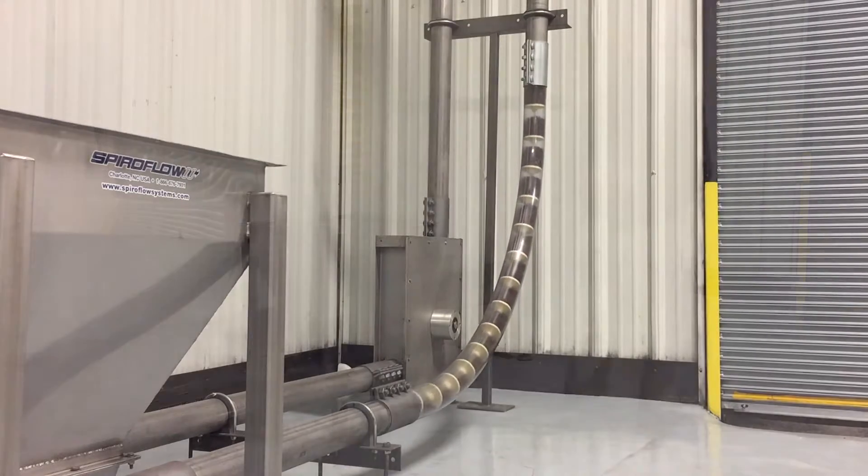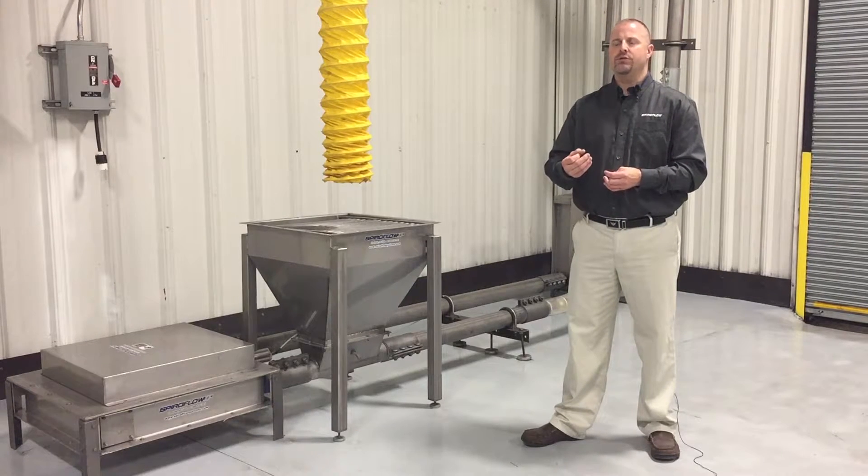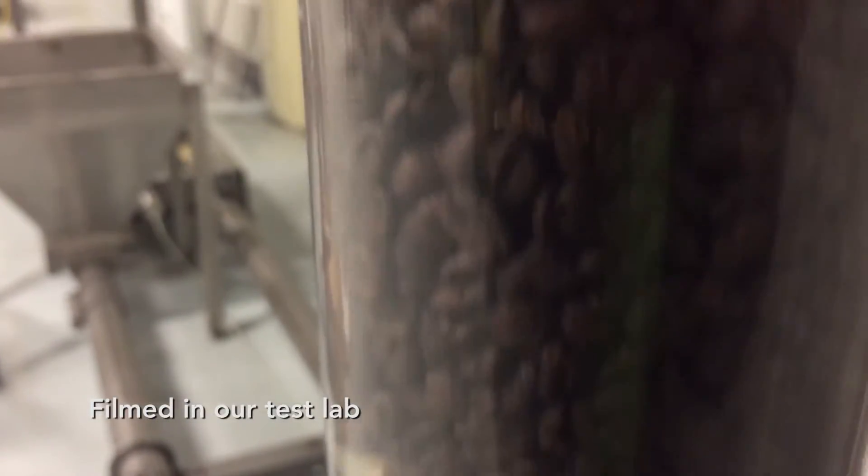There's a wide range of materials you can use this conveyor on, ranging from large particle-sized powders all the way up to tree nuts. In the coffee industry, anything from roasted coffee, ground coffee, green coffee, all the way down to any chips, flakes, pellets — anything that's nice and free-flowing, we can use in this conveyor.